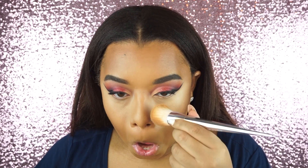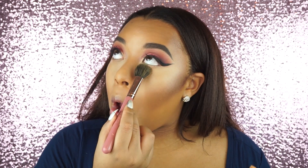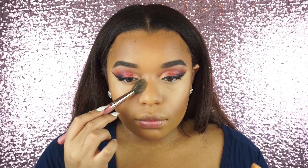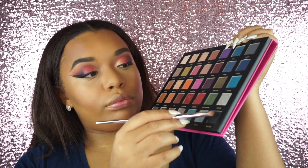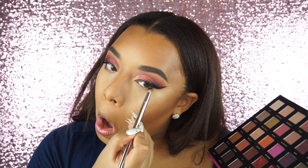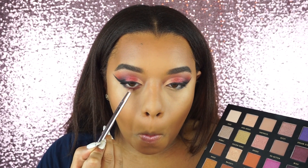Setting my face using the Hourglass Translucent Veil setting powder — it's expensive but I really like it. It makes my face look super airbrushed with no texture. We've got to make those funny faces to set under our eyes. Then going back under the eyes with the black — not taking it all the way under because it would be too dark — keeping the black on the outer portion. Then taking that red cranberry shade all under my eye, really smoking it out. I like mine pretty low but feel free to stop where you want.